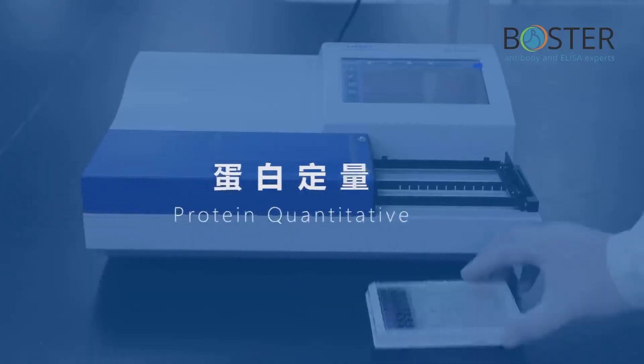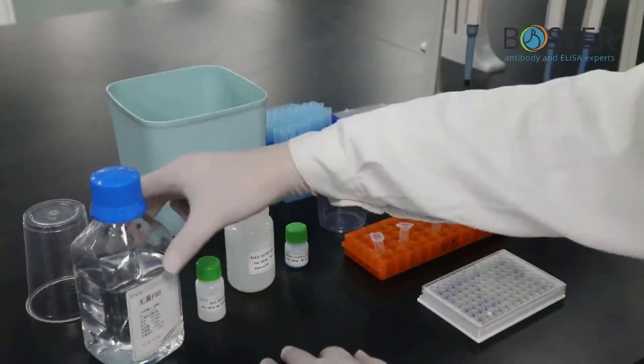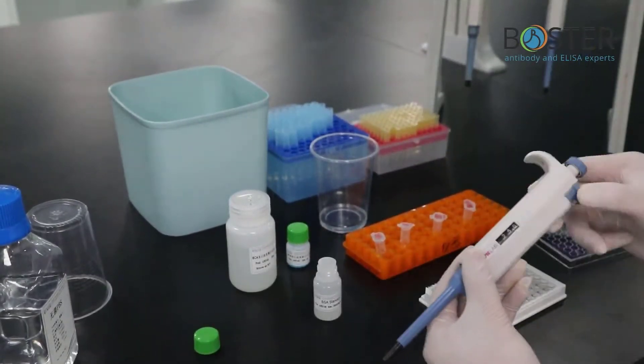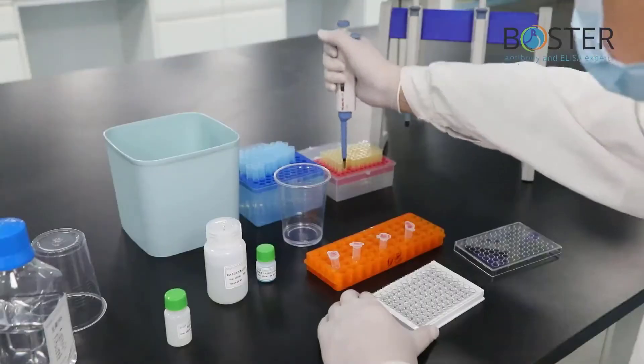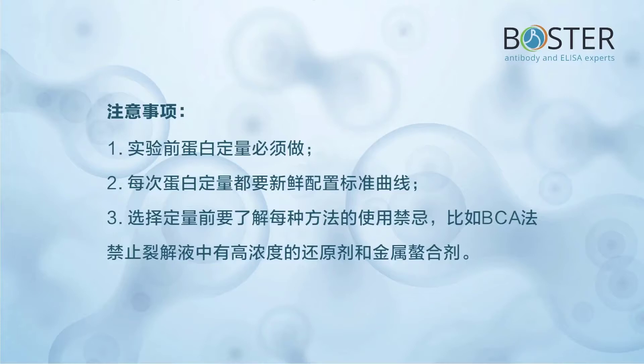Step 3: Protein quantification. These are the products needed for protein quantification. Prepare standard curve, add standards and surrogate samples, add color developer, and incubate at 37°C for 30 minutes. Measure OD value by microplate reader. Create standard curve and calculate protein concentration. Precautions: 1) Protein quantification must be done before the experiment. 2) The standard curve should be freshly prepared each time. 3) Understand the contraindications of each method — for example, the BCA method prohibits high concentrations of reducing agents and metal chelating agents in the lysate.